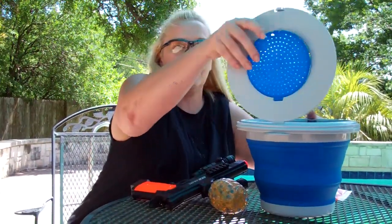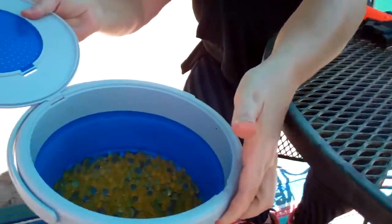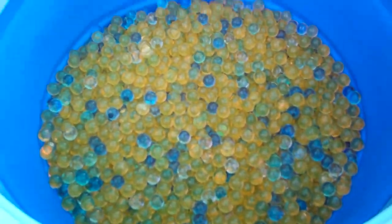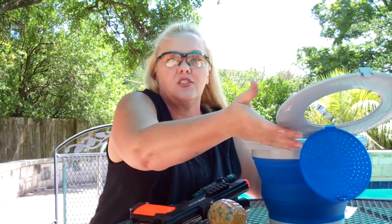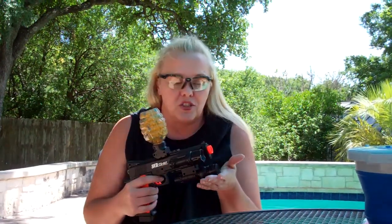Would you like to see my Orbeez bucket? For those of you who have played with Orbeez — it is a non-toxic, water-based gelatin ball, or gel ball. No mess, no cleanup. They just disintegrate. They burst on contact and they disintegrate after about 20 minutes or so.